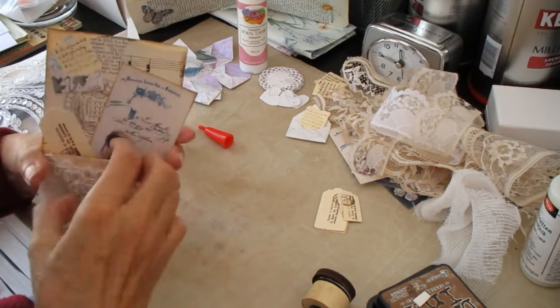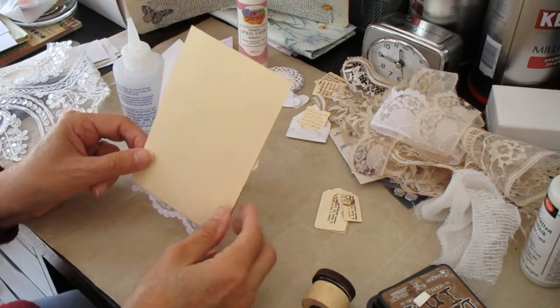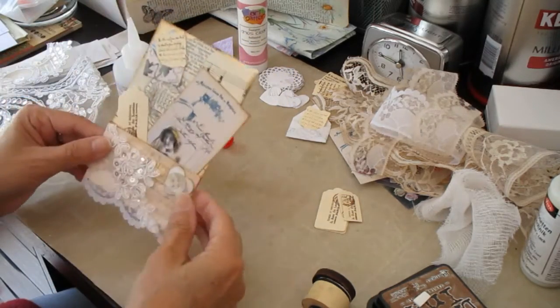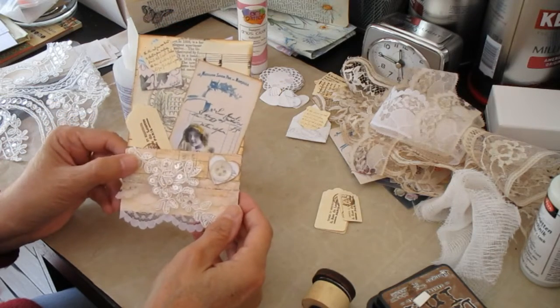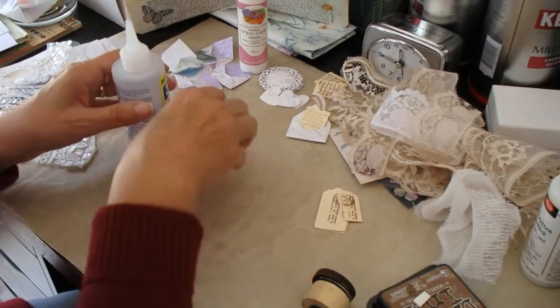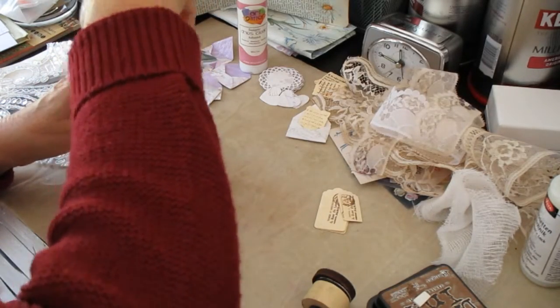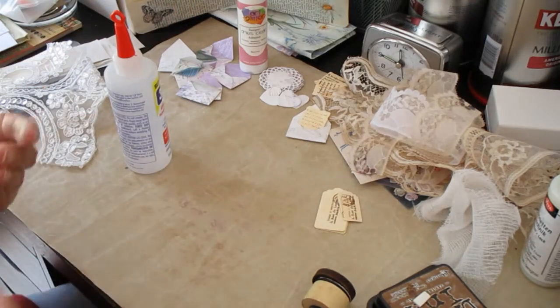So you've got your wee pocket there. If you're using it you can just use it as an embellishment itself and write on the back of it. But I think it's looking pretty attractive. So that's my second one made. At this point I'll stop, tidy a little, and come back and make another one.